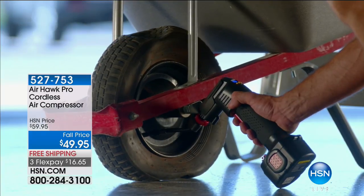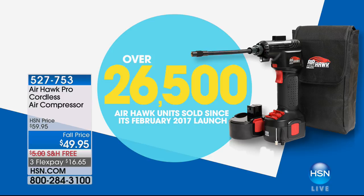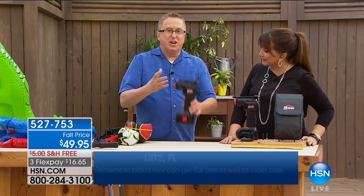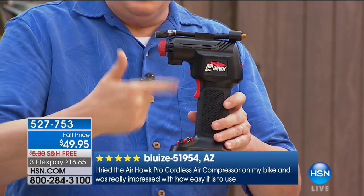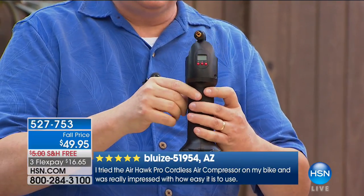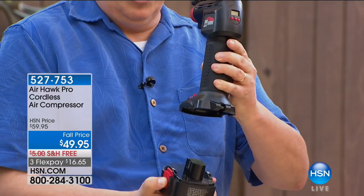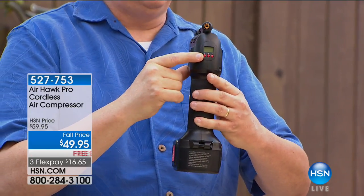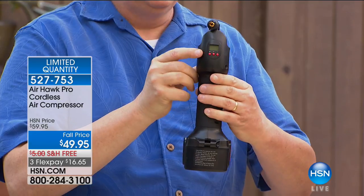Most of the crew owns this. Tell us why this is so different. First of all, super lightweight — this is a cordless, rechargeable air compressor. You don't have to go plug anything in, you don't have to worry about quarters at the gas station. This is cordless rechargeable technology from Air Hawk Pro. It's got a little battery on the bottom, rechargeable over and over again. You pop that on and you've got all the power you need. And yes, this will give you up to 150 pounds per square inch — I've never even seen a truck tire that needs that much PSI.